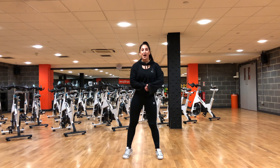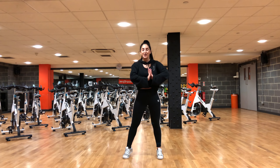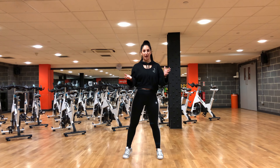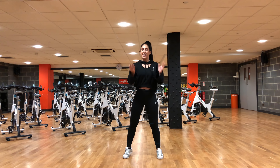Hey guys, welcome back to my channel. I hope you're all having a really good day. I am back with another dance tutorial because I really want to do more of these on my channel. I was staying up for the longest time and just never got around to it, but you guys seem to really like them, so I'm definitely going to put so much effort into doing more tutorials.